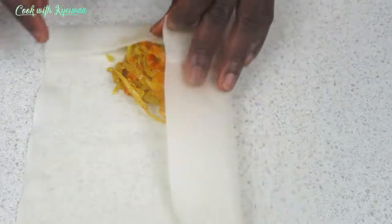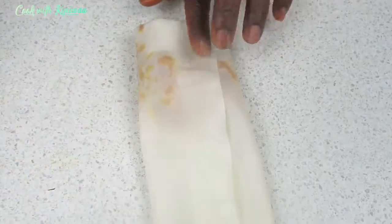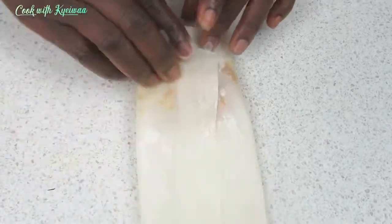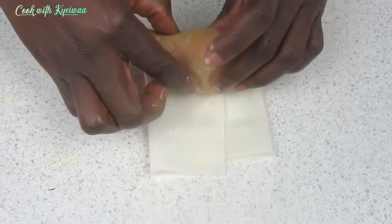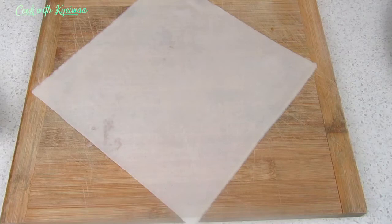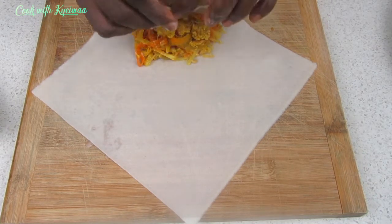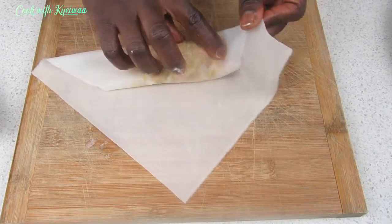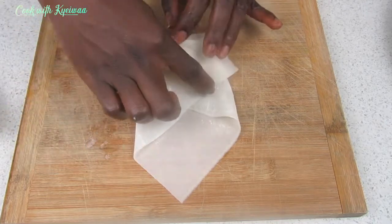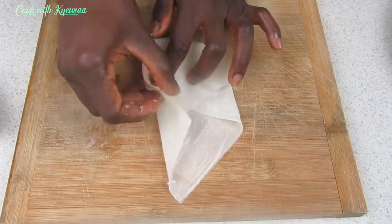If you place it like this, it's more like folding your own clothes. Again, use your binder to help it stick nicely and just fold your spring roll like this. I'll place them on my board so it's easier for you to see how I fold them. You can place them like this and you're good to go.